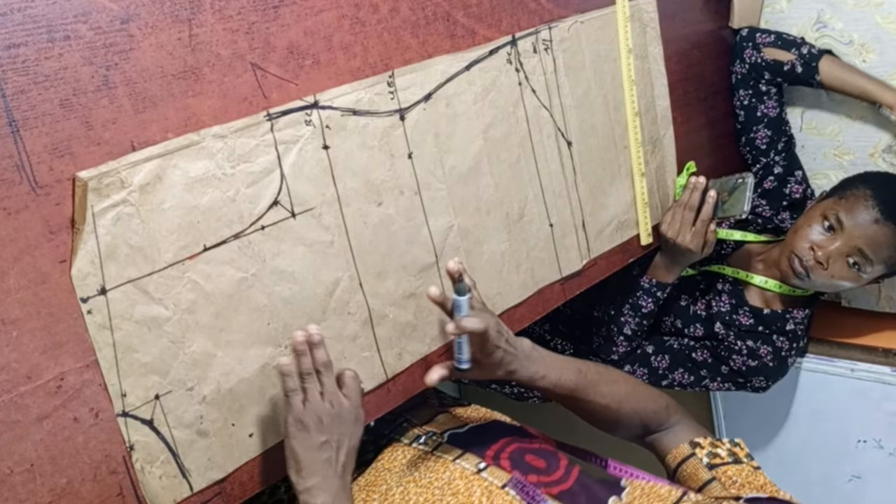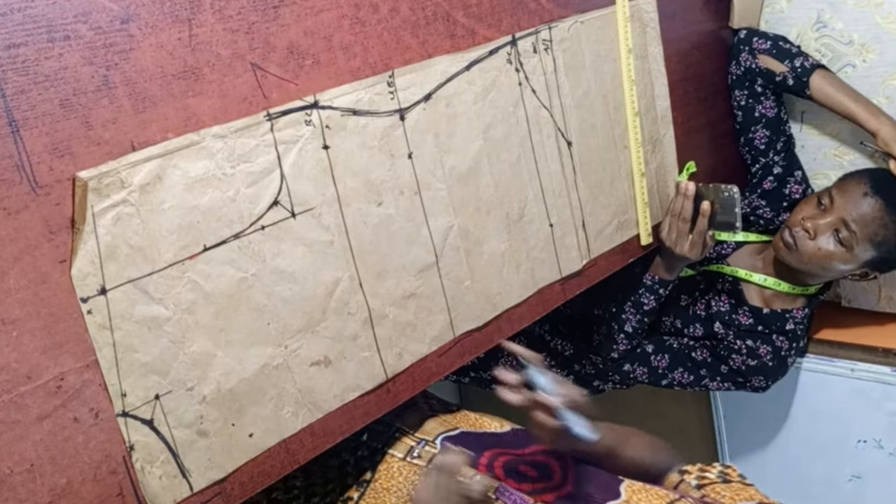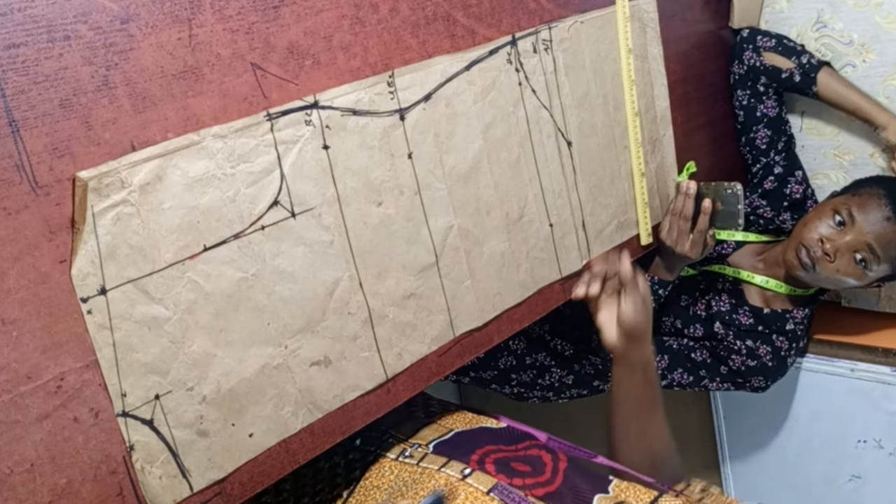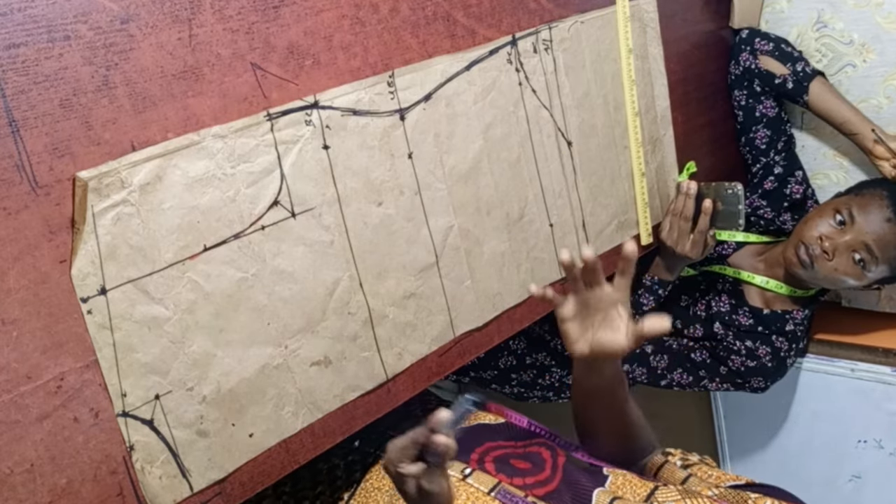At the end of the day, we are done constructing the blouse back. All you have to do is cut it out, then use it to cut the front part.